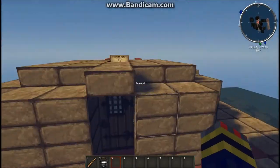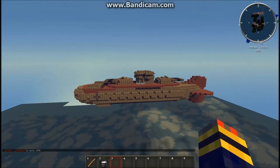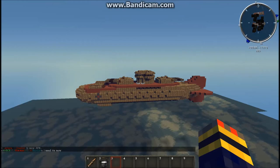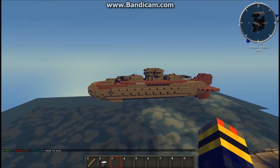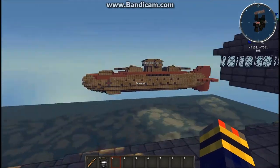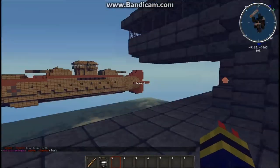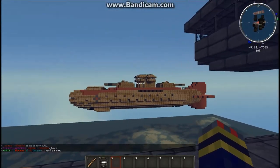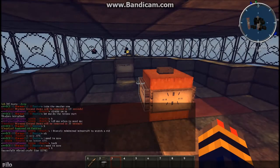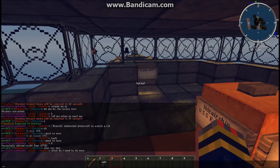Yeah, that's pretty much the ship. So the reason why there is a Columbia there is we are going to test this ship against the Columbia. The size is 15,782 blocks.